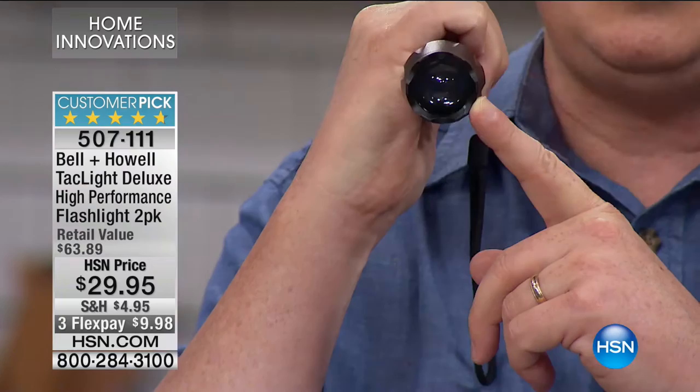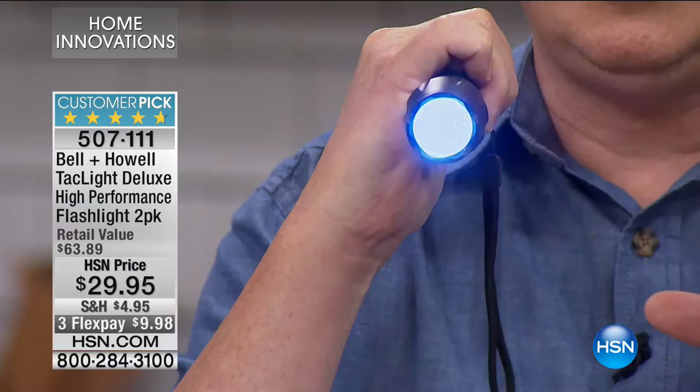If somebody comes at you in the middle of a parking lot, I would do that strobe right in their eyes. It disorients an attacker. It also helps you to keep track or be recognized, like if you're out on a boat. And look at this — dot dot dot, dash dash dash. My military friends know that is the international sign for SOS. Perfect for the boat, perfect for the automobile, perfect for emergencies if you need, God forbid, to be seen.